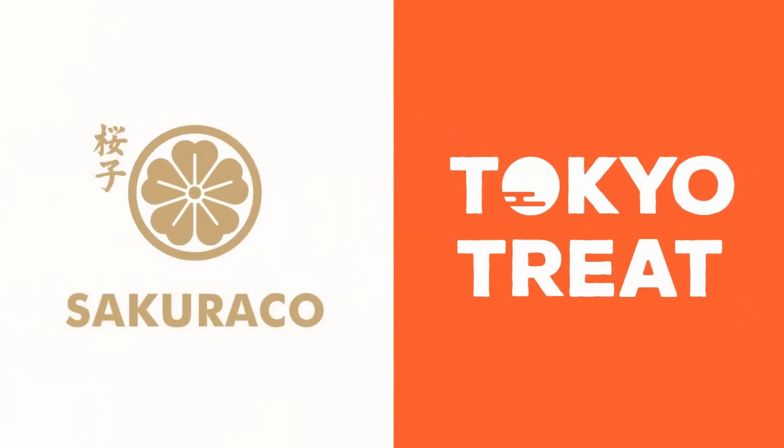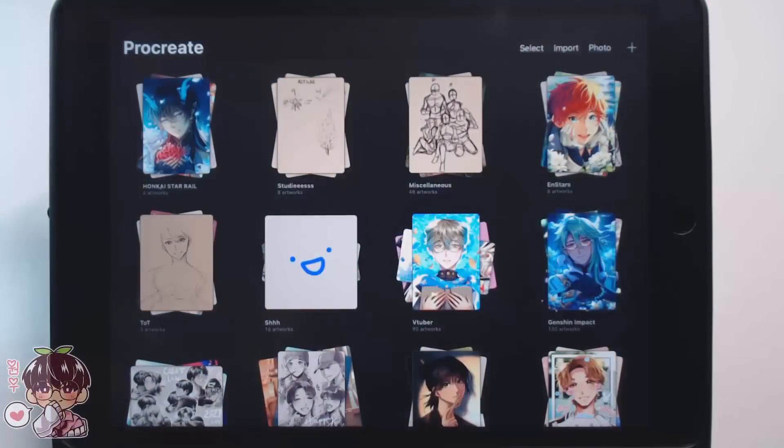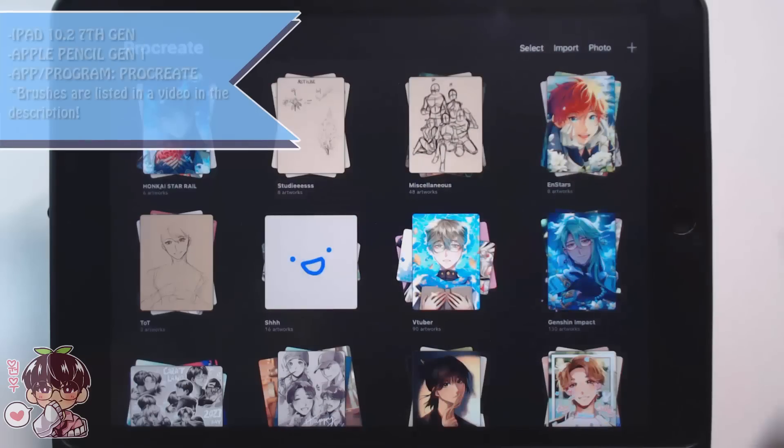Thank you to Tokyo Treat and Sakura Co for sponsoring today's video. Hi guys! Welcome back to another video!